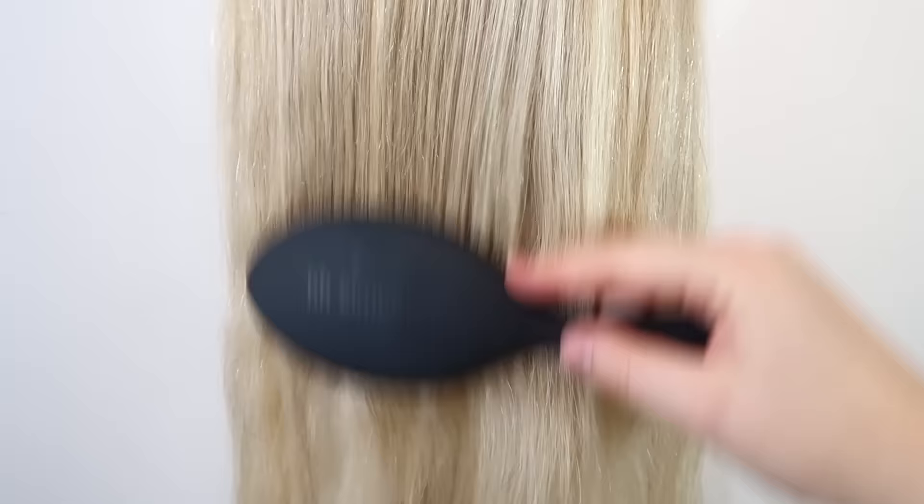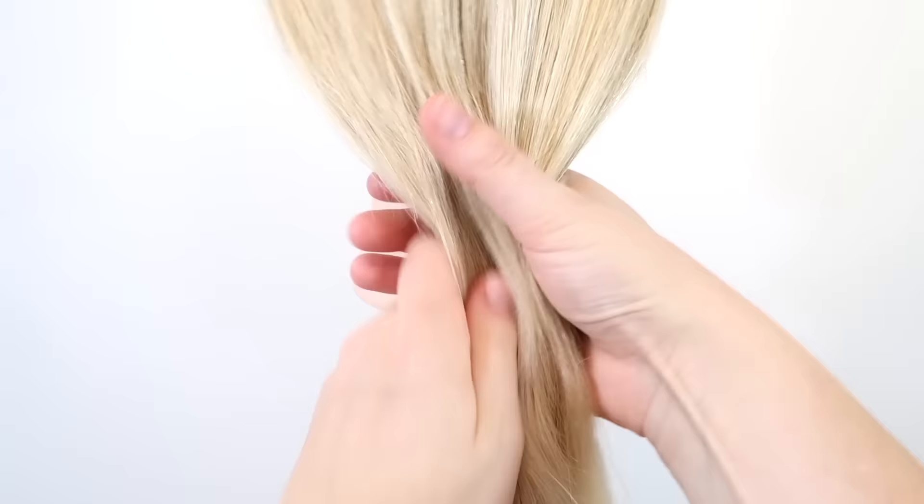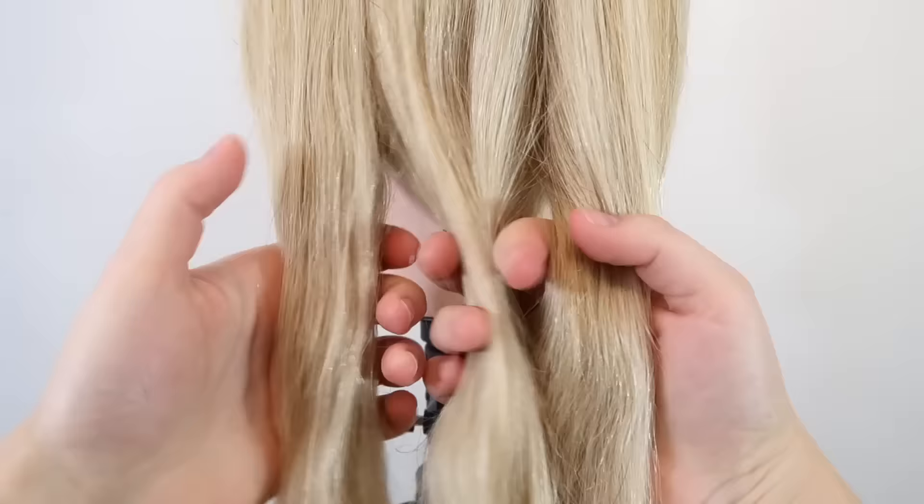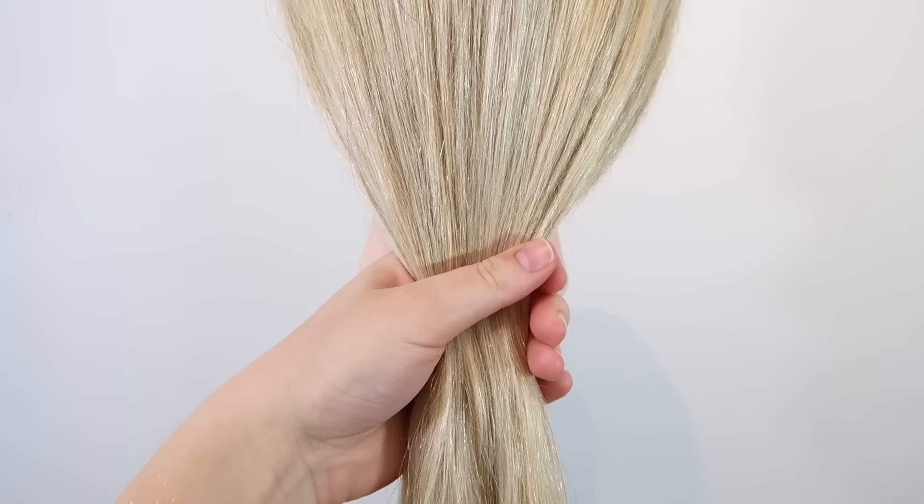The first step is to brush the hair through so there are no tangles. Then split the hair into three equal sections. You can do that by just splitting the hair, though that often gives three different sizes. Another way to split the hair is to take two fingers and run them through the hair, and that will give you three strands.